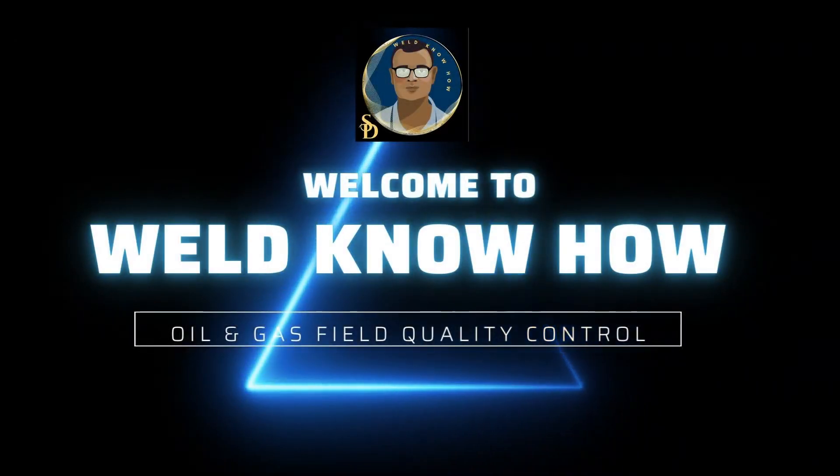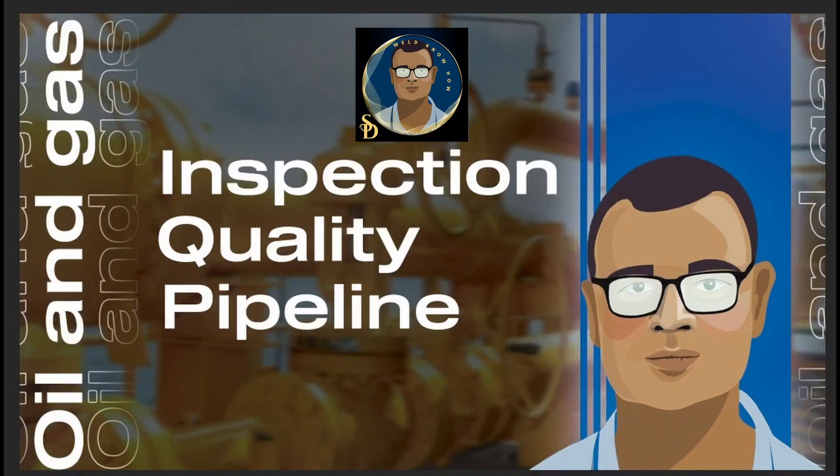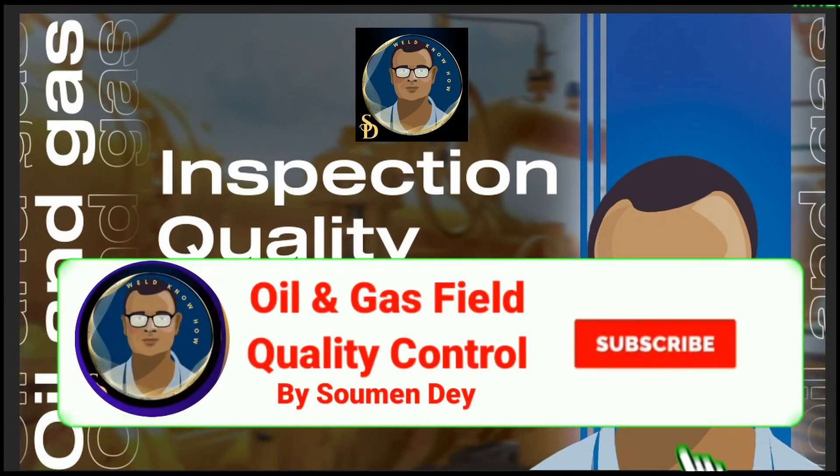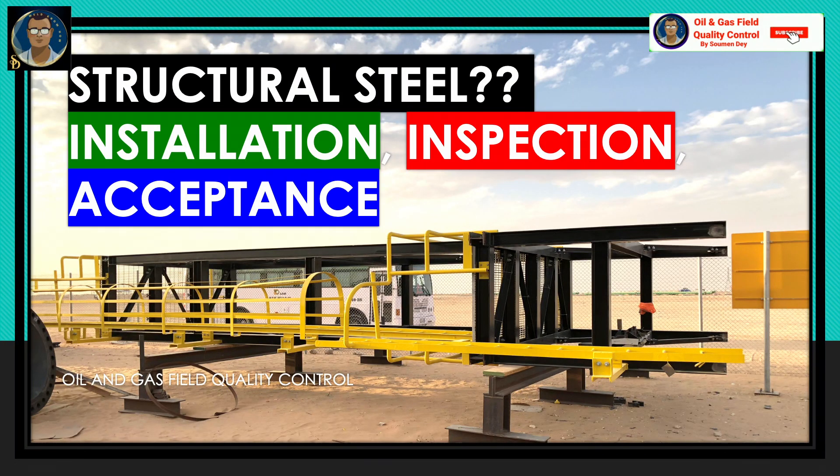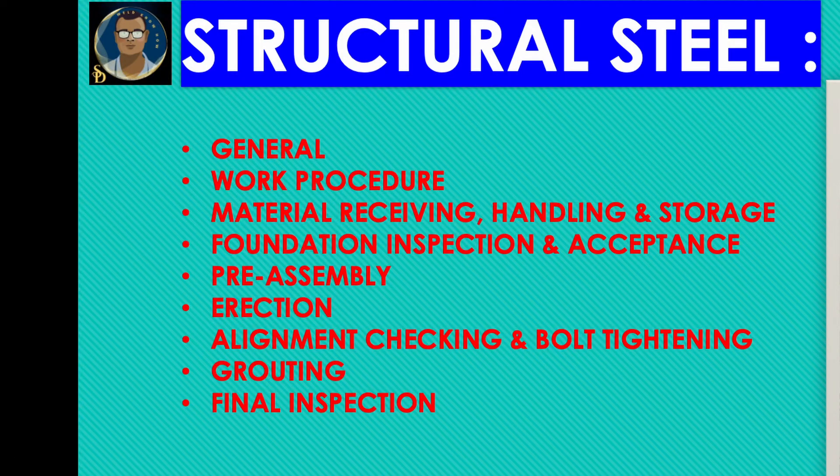Hello friends, hope all of you are doing well. Today I came with a subject we generally ignore when talking about piping or pipeline construction. This is a very important subject: structural steel — its installation, inspection, and acceptance. I will have two videos in this series. The first one is about installation, inspection, and acceptance, and another subject we generally do not carry enough information about is structural bolt tightening, which will be the second video.